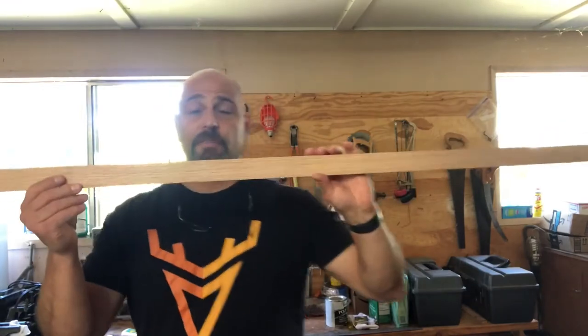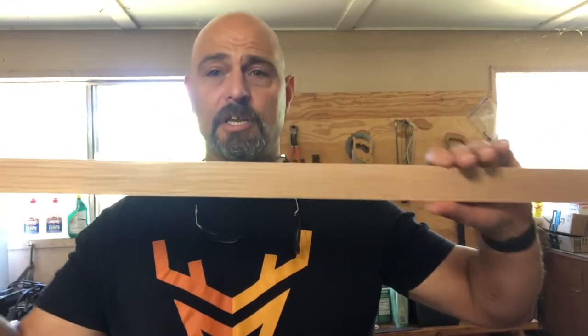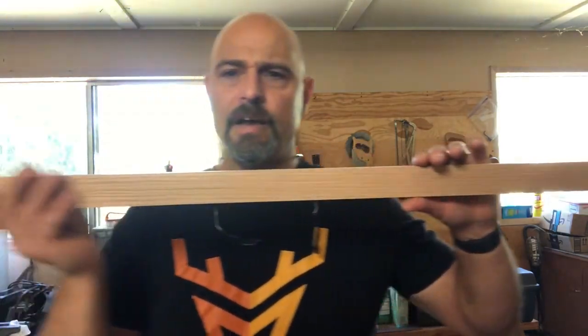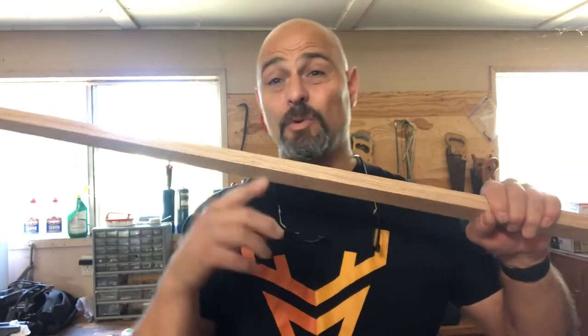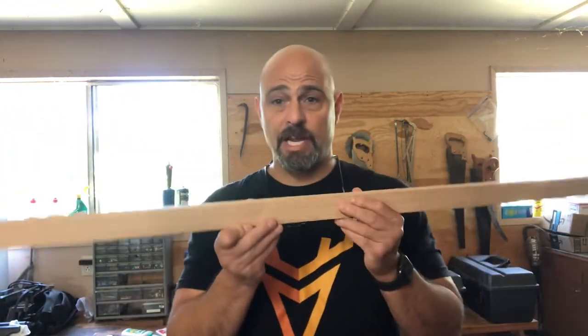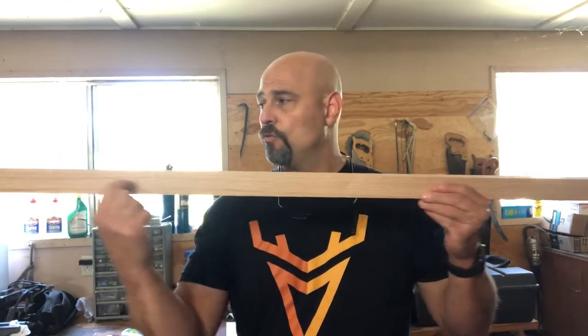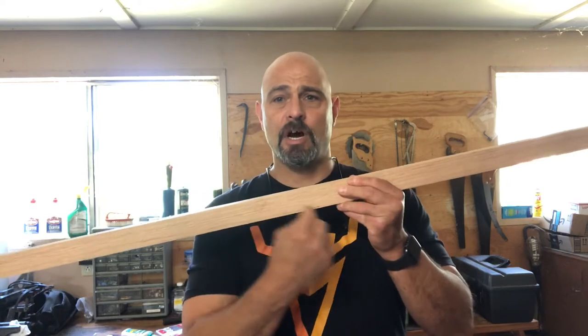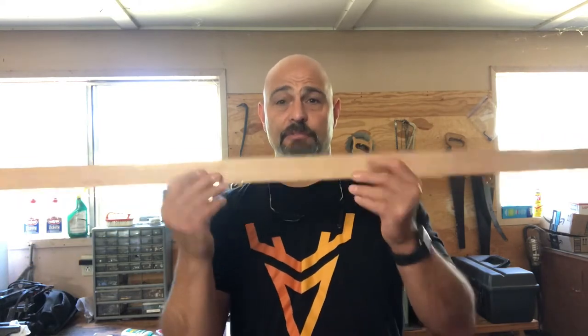This is a piece of oak I purchased at Home Depot. From looking online, the one thing you have to be very careful about — and they say it's the number one most important thing — is to look at the grain. Make sure the grain runs all the way down the length of the bow, that the grain doesn't go off to the side and run off. Same thing with the sides. I found this piece, and I'm going to go ahead and mark this out.